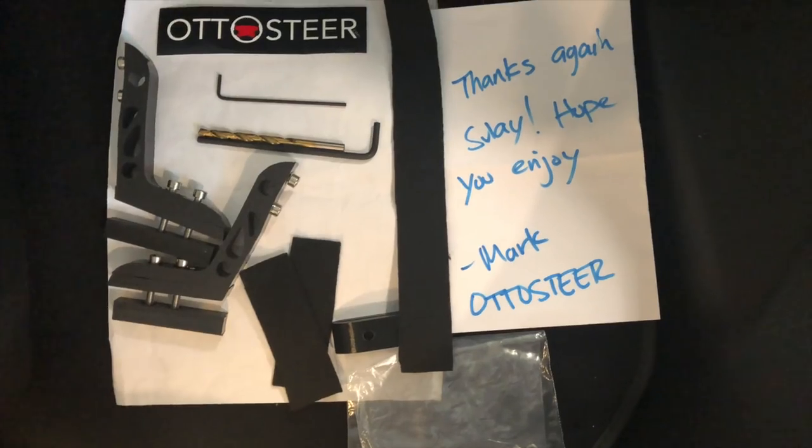It's magnetic — so you can remove it and put it back on in just a matter of seconds. This is what you receive in the mail; I'm going to show you everything that's inside. You're only going to need two other very important things. Number one is the original Tesla license plate holder for the front.